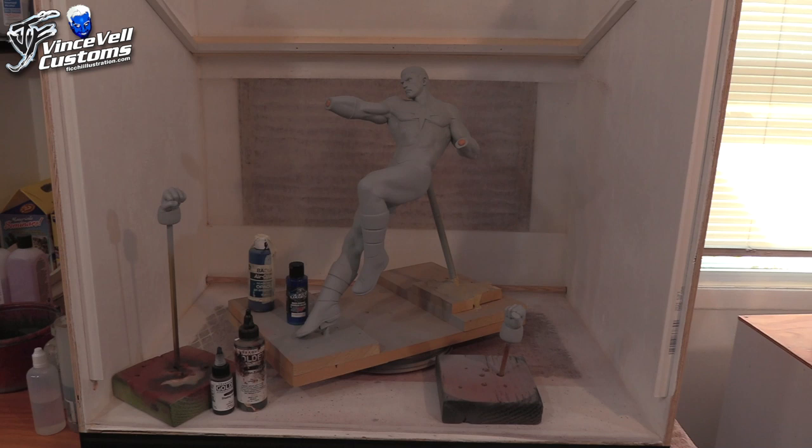Hey guys, welcome back to Vince Vale Customs. Today we are going to continue on with our video series of taking the Prime 1 Green Lantern statue and converting it into my own personal grail, Genis-Vell Captain Marvel. If you watched my past videos, we pretty much did all the sand work, the chopping and all the custom work, and since the last video I got him all fine tuned, smoothed out, and he's ready to go.